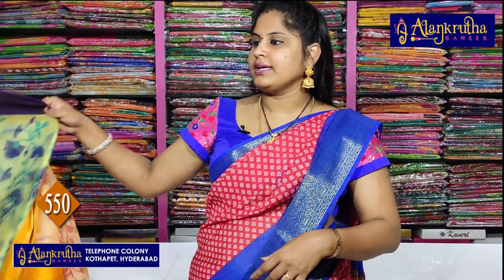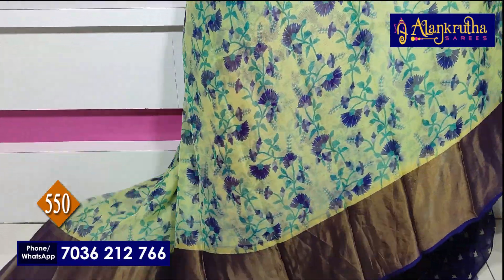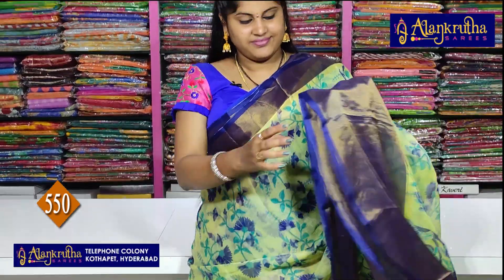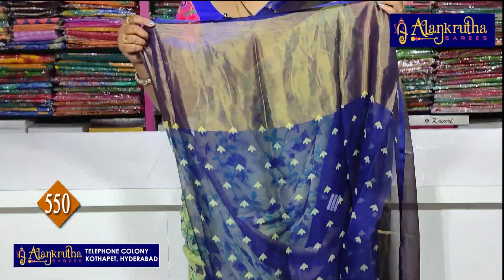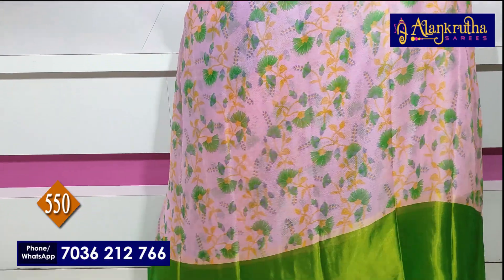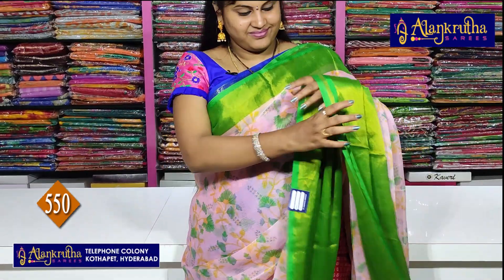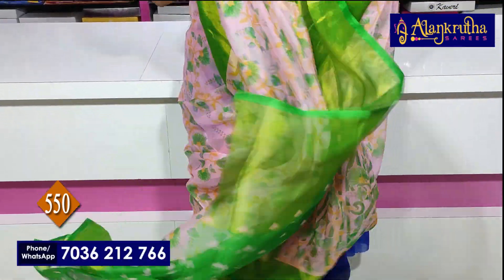Next sari, blue color. This is the Pallu, and it is a chessie blouse. Next color combination: green and baby pink. This is the Pallu and blouse.